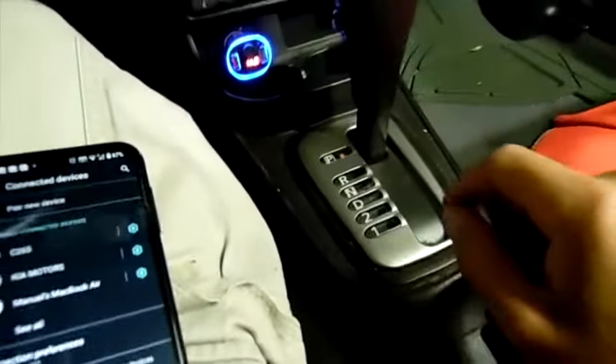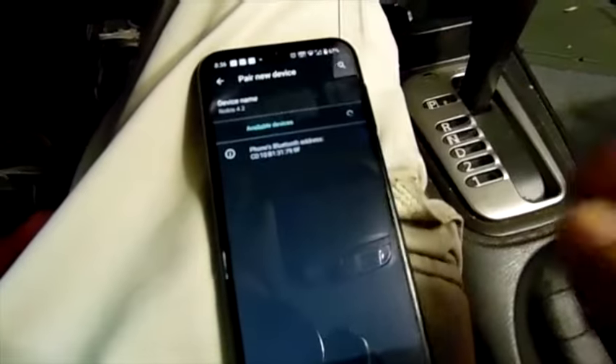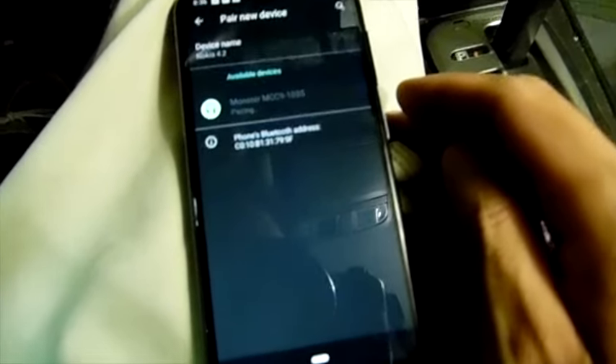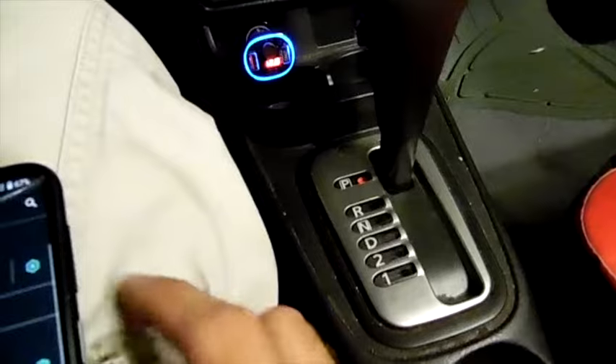So now we have to pair it up. To pair it up, you go to 'Pair new device' at the top. Now it starts looking and it found the Monster MCC9-1035. So just click on it. And it says it's pairing. It's now asking you for permission — we're going to say yes, allow all the contacts and pair. And we are officially paired.